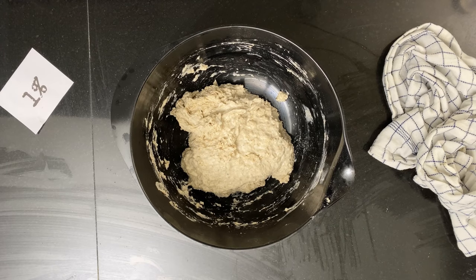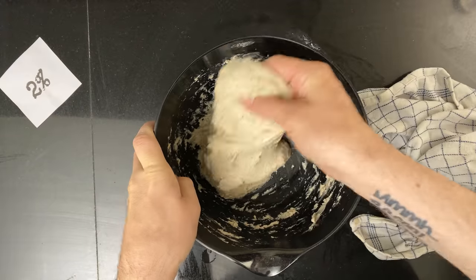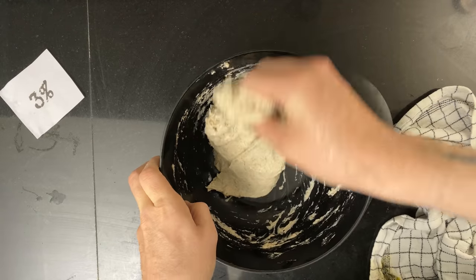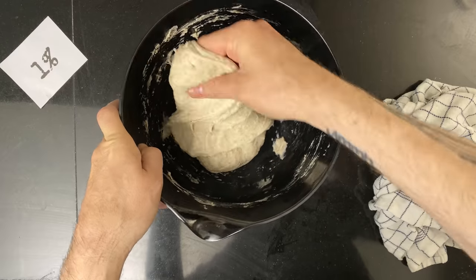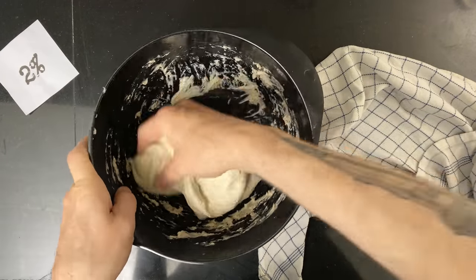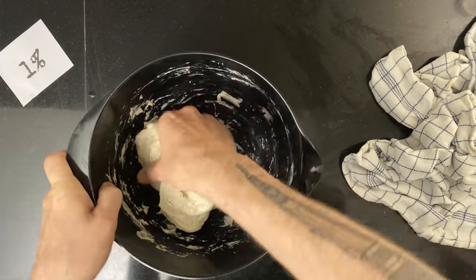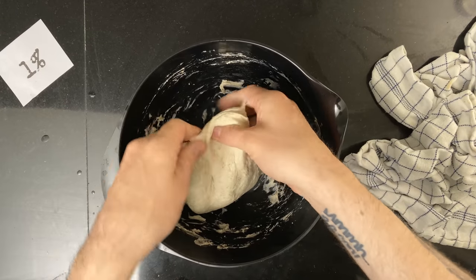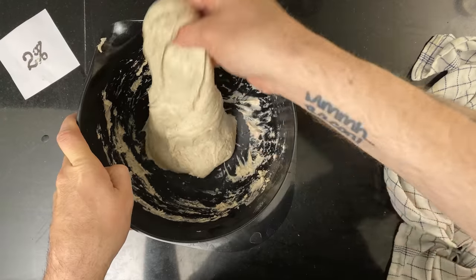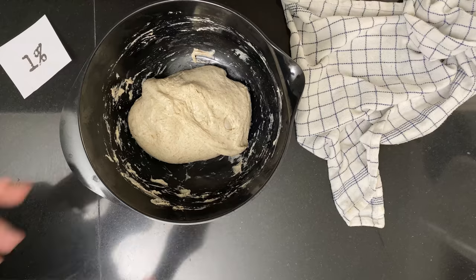Then I start bulk fermentation by doing three sets of stretch and folds. The first set of stretch and folds, then the second set of stretch and folds. The one percent dough isn't ready yet, so it goes back for another 30 minutes. In this case, I'll just let it follow into the fourth set of stretch and folds, and I'll do the same for this one. Then the fourth set of stretch and folds.